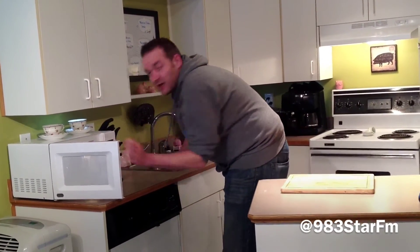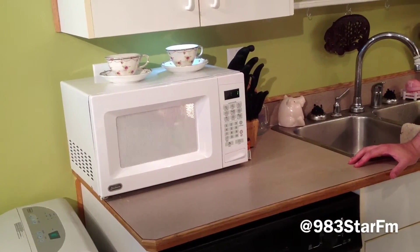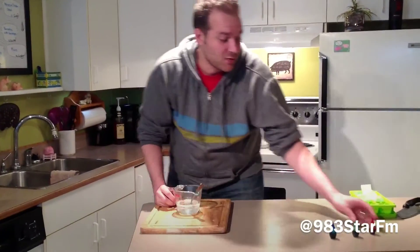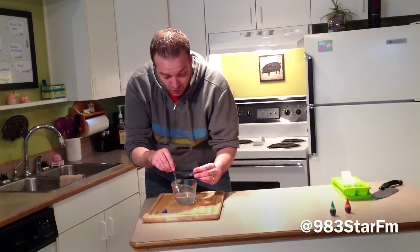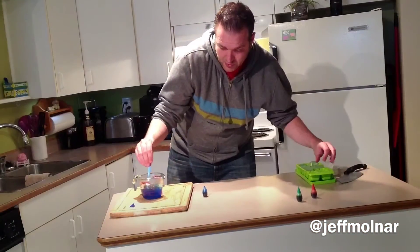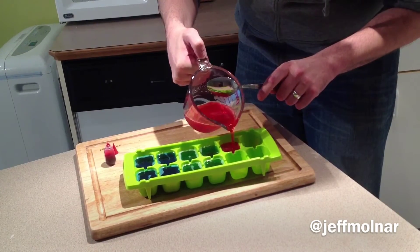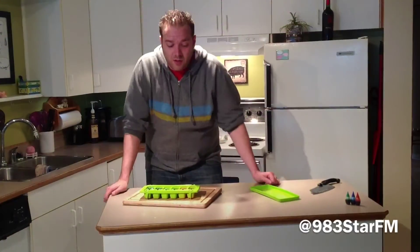I'm just going to throw that in there — about 20 to 30 seconds at a time — and it's melted. Once it's melted, that's when you start adding the food color. I'm going to start with blue, and just do one drop at a time until you get it to the color you want. Then just pour it into your mold.